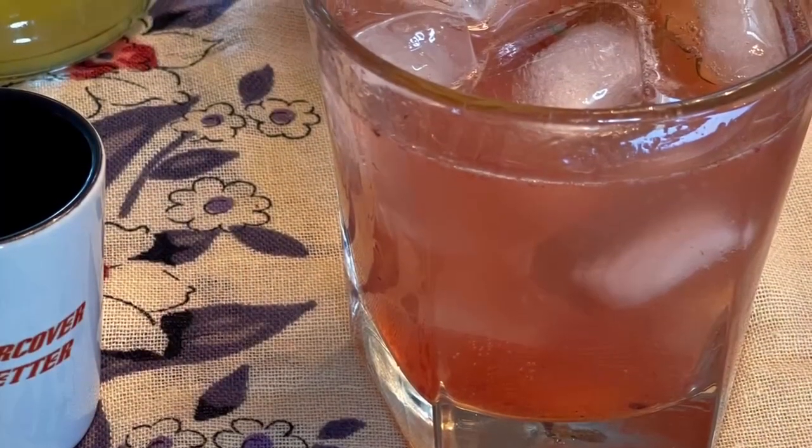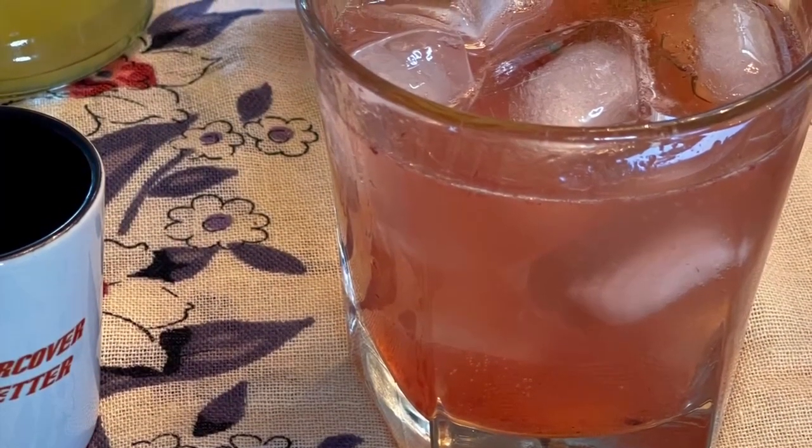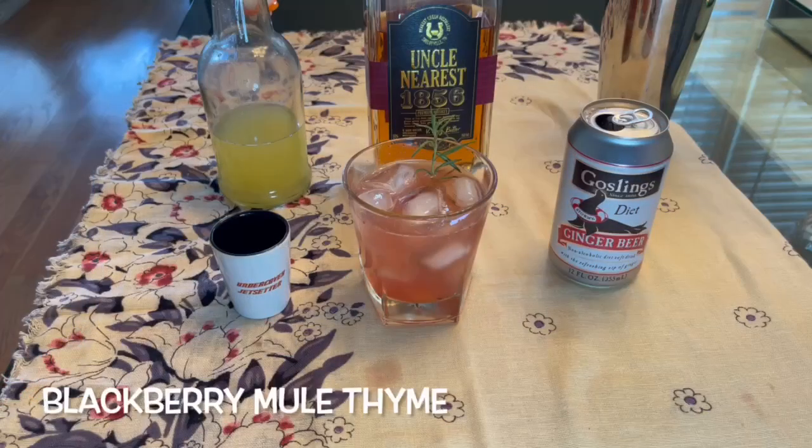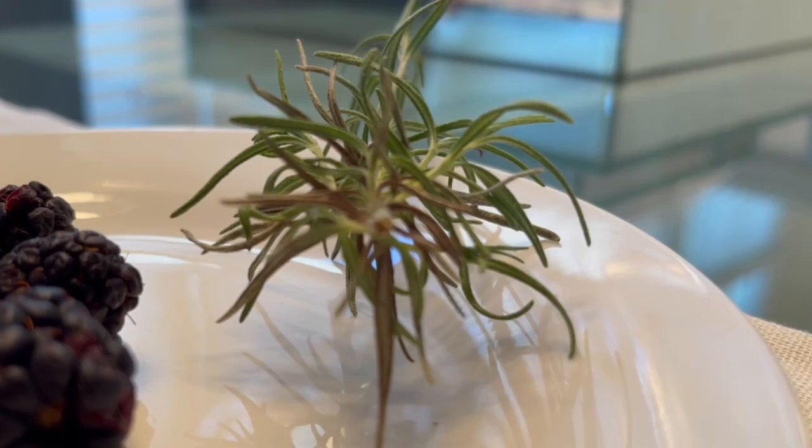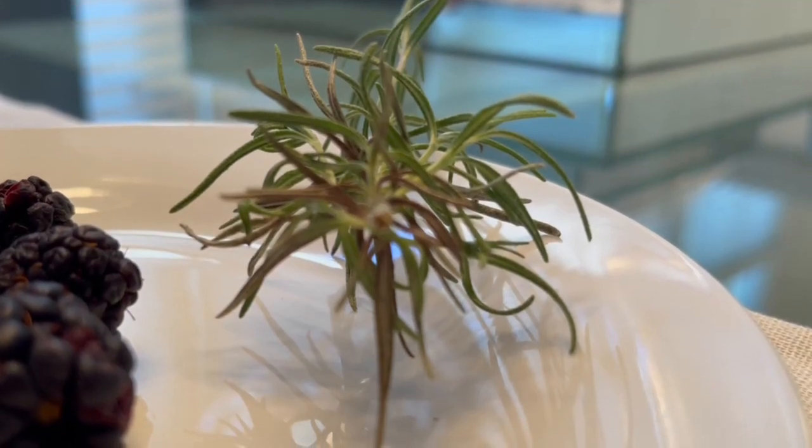When we say 'blackberry mule thyme,' we mean it is time to enjoy this uplifting jet-setter concoction. But we also pay tribute to the fragrant herb thyme, which is part of the mint family.